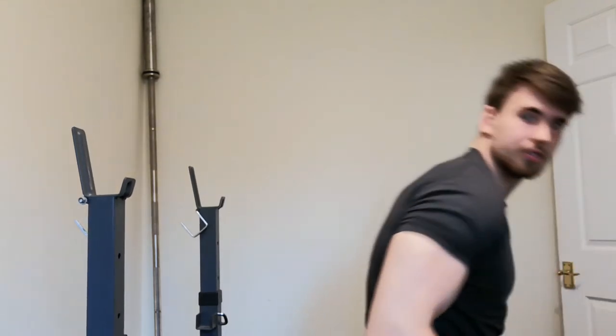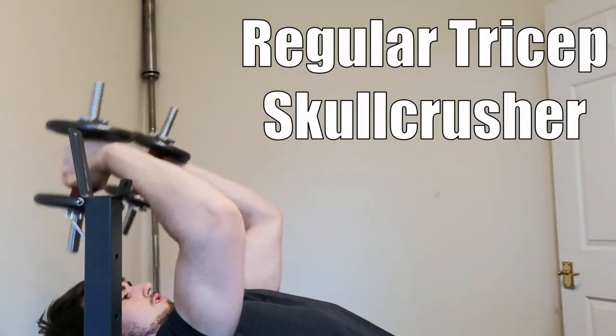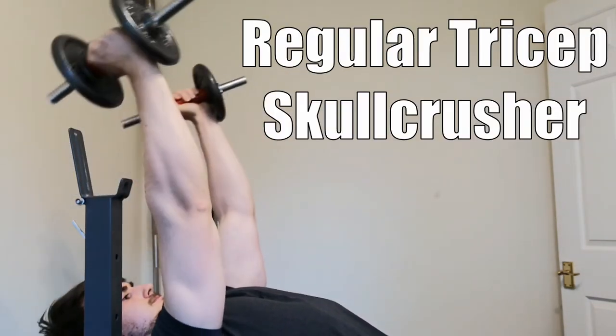I'm going to show you a technique that can save your elbows, whether it's because you have elbow issues right now or you just don't want to get them in the future. The exercises being used are a JM press or a CAS press. A JM press is a mix between a skull crusher and a close grip bench press, somewhere in between.